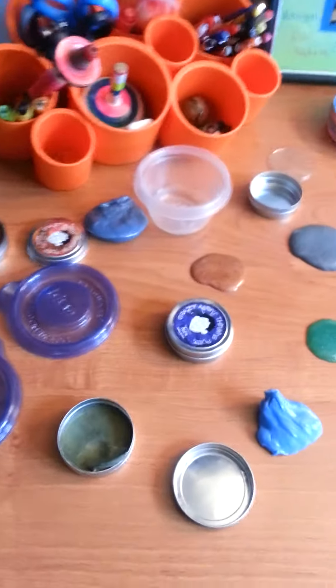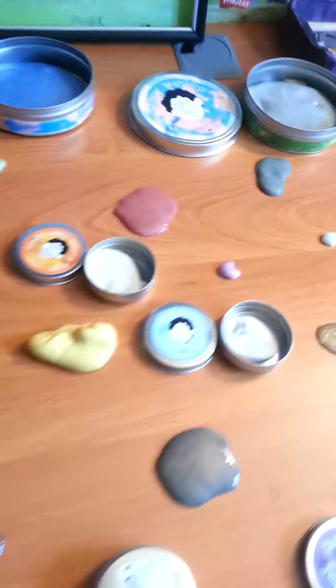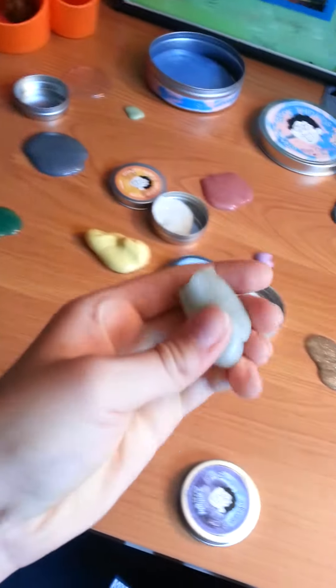Hello, I'm Jack, and I'm going to be showing you something really cool called Crazy Aaron's Thinking Putty. And I'm going to be showing you what to do with it. It's very fun.